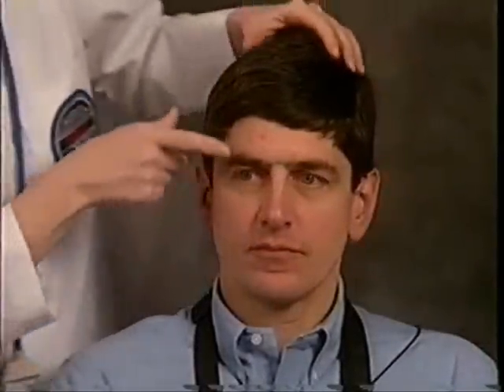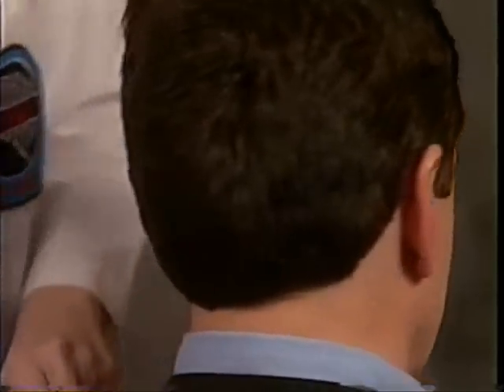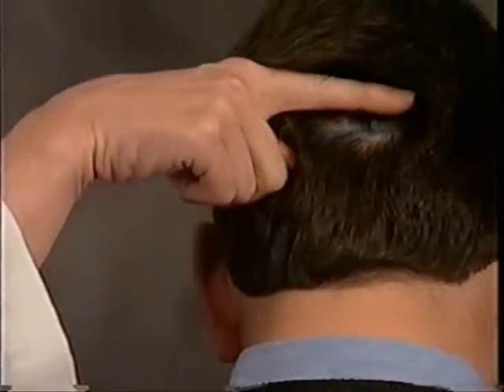I'd like to spend some time showing you the different techniques for applying the ENET on different hair types. First, let's set up a patient with very short hair. Align the ENET according to the major 10-20 system landmarks: the nasion, the preauricular points, and the inion.